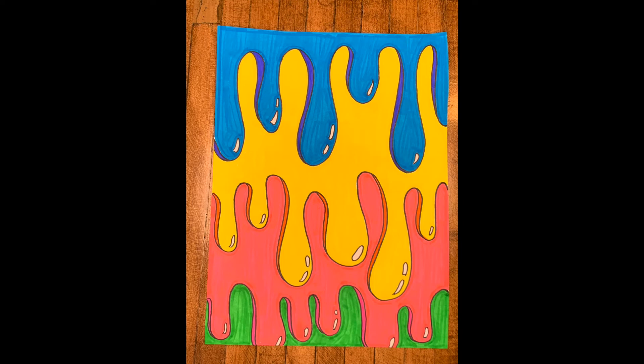Now use marker to add color. Use a lighter color to color in the drips of paint and maybe a darker color or darker shade of that color to add the shadow. And leave the highlights white. I hope you had fun learning about a new artist and creating a piece of art inspired by Dasic Fernandez. Happy creating!